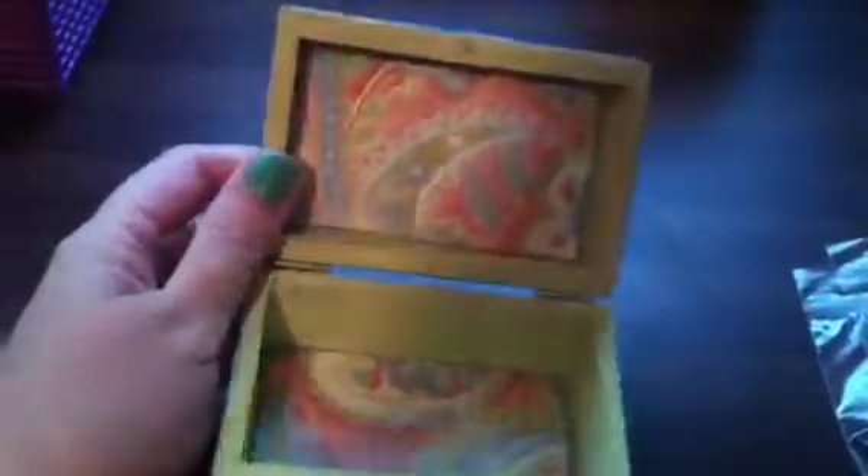First, I made this little box. I have no idea what the paper is — it was just a piece of paper out of my stash, not sure what.